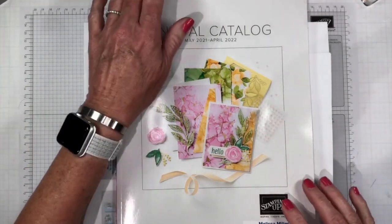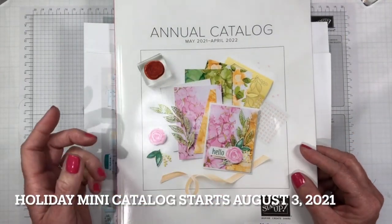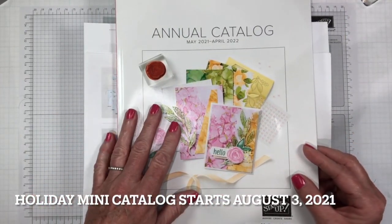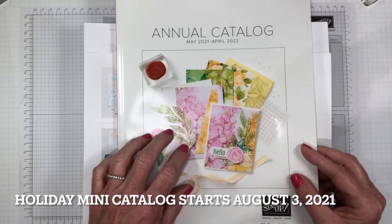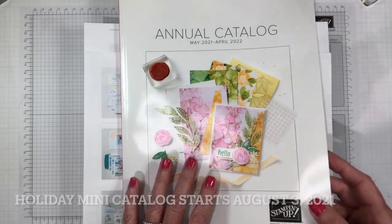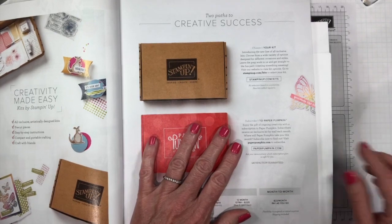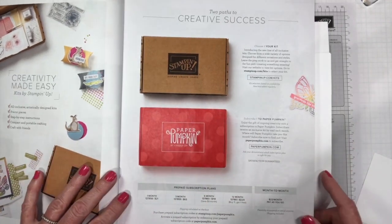Today I thought we would talk about our kits collection. Now I know I mentioned in my last video that I would be showing you a project out of our new mini catalog for the holidays, but I had the opportunity to film this today so I thought we would do this real quick. We will be looking at our kits collection.